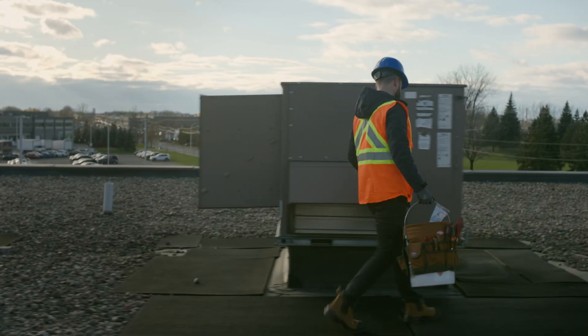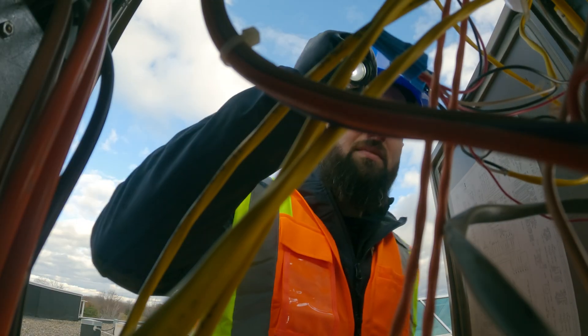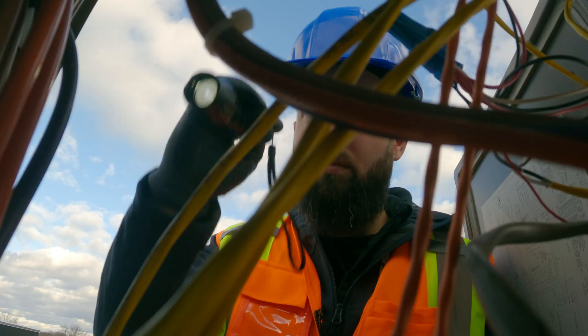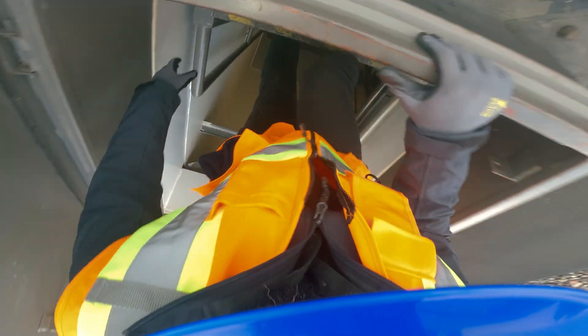Let's talk about preventative maintenance — necessary but time-consuming. Check the unit, force it to heat, ready for winter. Except you have a bunch of units to go through, just at this location, and they all take time. This unit has an issue — you'll need to order the part. What's the model number on that again?